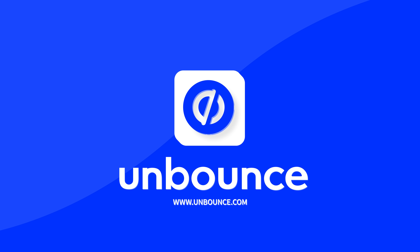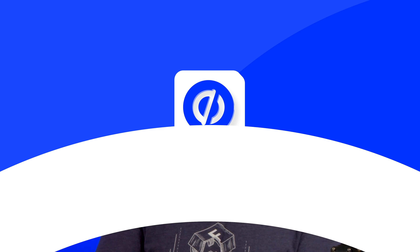A portion of this episode is sponsored by Unbounce. Use code 3DPrintingNerd for 20% off. There you are.